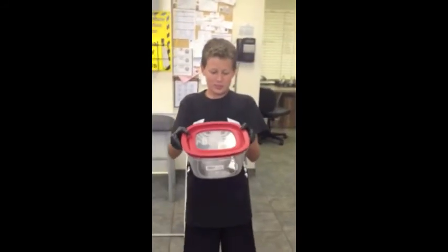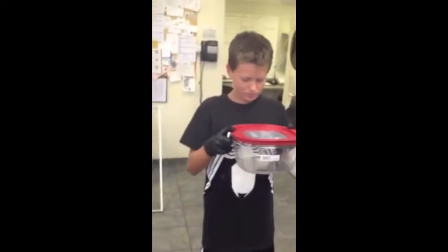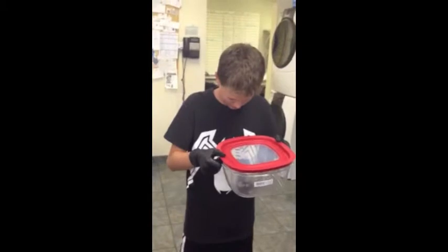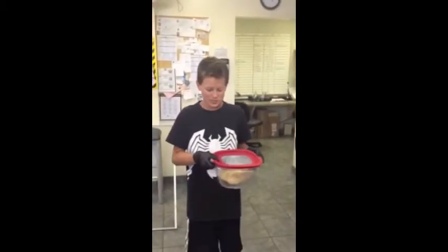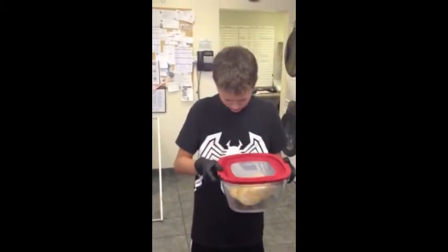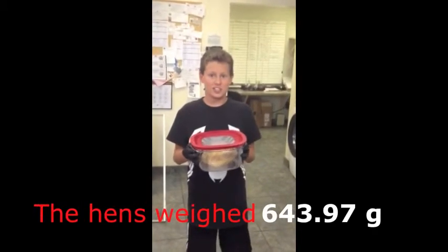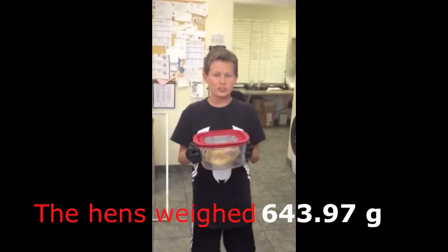And now I'm going to weigh myself with the unsealed container. And now with the chicken.